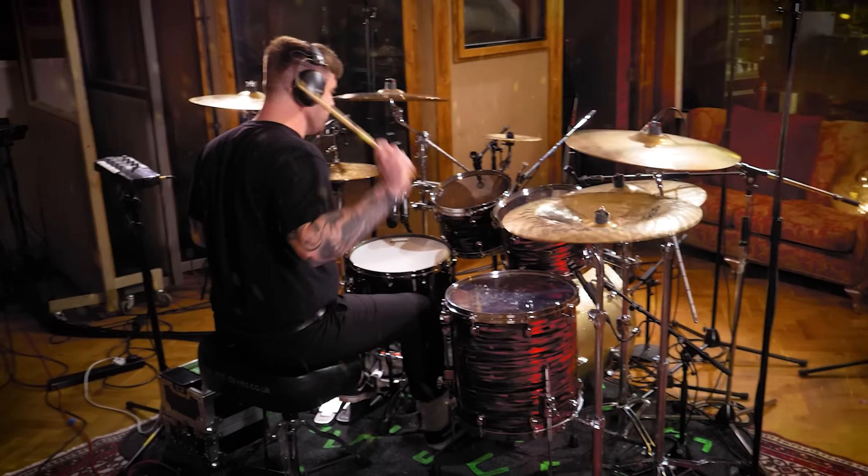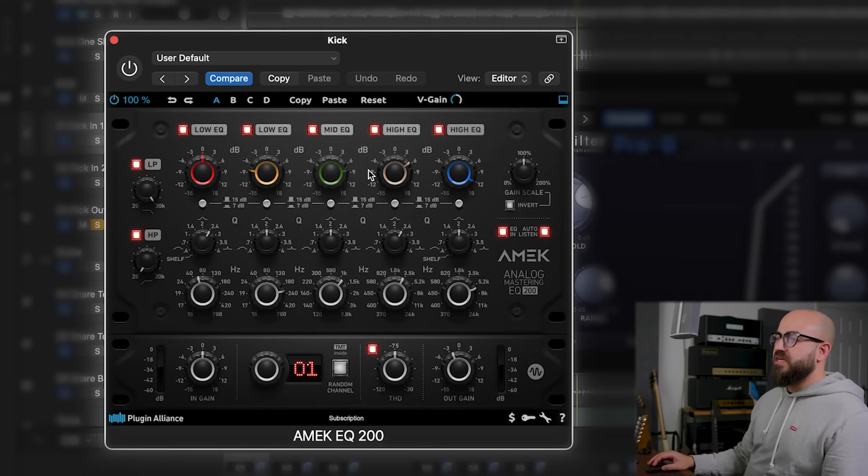Hello there. I want to talk about recording and mixing drums — recording and mixing snare drums especially. But it's not going to be me who's talking today. It's going to be this guy. This is Mr. Adam Nolley, Get Good. You might know him as the bass player in Periphery, or as the man behind Get Good Drums, or simply as a great metal producer who is known for getting fantastic drum sounds.